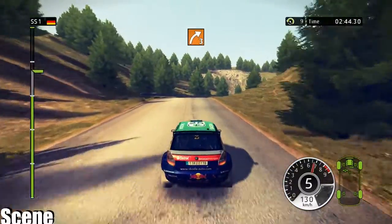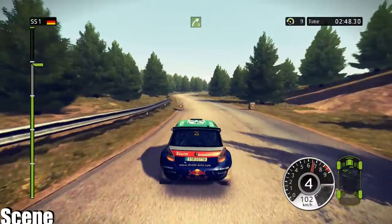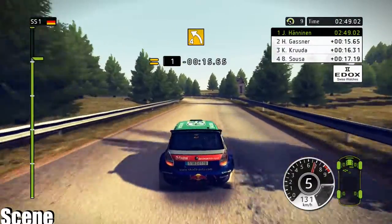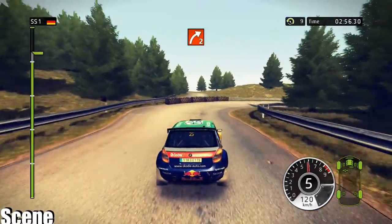60, right 3, on tarmac. 80, right 5. 40, left 4. 40, right 2, barrier outside.